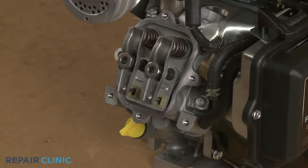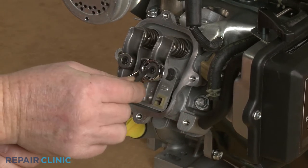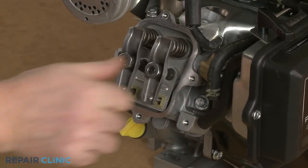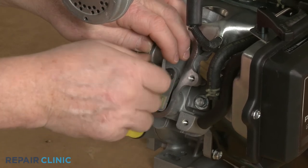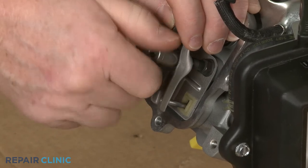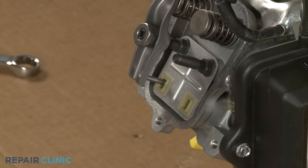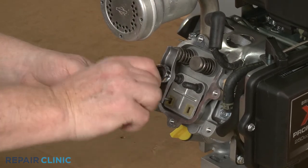Use the 5/8-inch wrench to secure the intake rocker arm adjuster nut and the 5/32-inch Allen wrench to loosen the set screw. With the set screw loosened, fully remove the nut and the rocker arm, then slide out the push rod. Now repeat to remove the exhaust valve rocker arm and push rod.